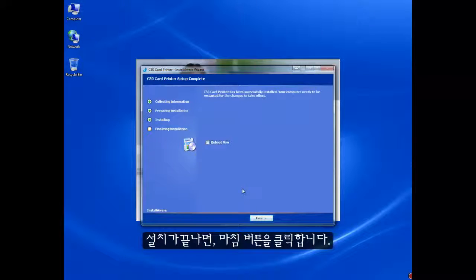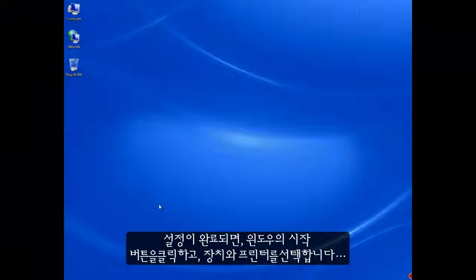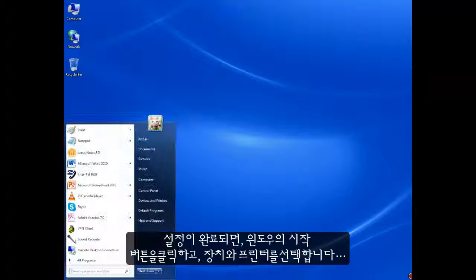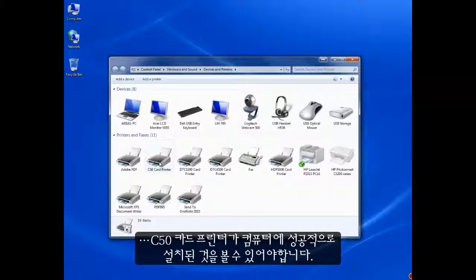Once they have finished, click the Finish button. Once the setup has finished, click the Windows Start button, then select Devices and Printers. You should then be able to see the C50 card printer successfully installed on your computer.